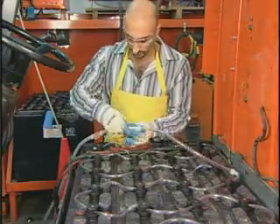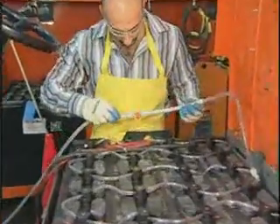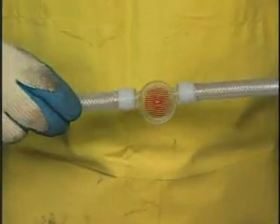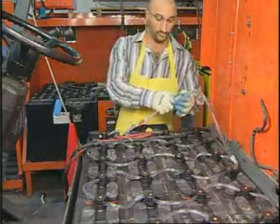Once you join the quick disconnect couplings, the line will automatically fill with water. When all the yellow indicators have risen and the flow indicator stops, the battery is full and the water line can be disconnected.